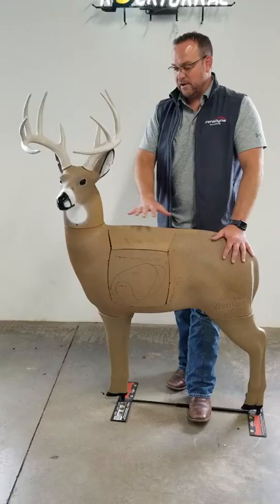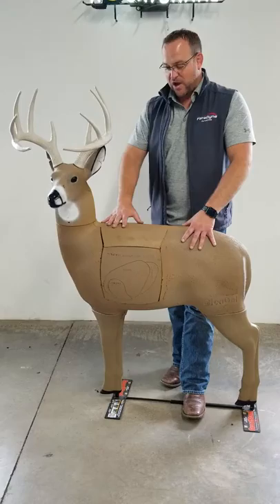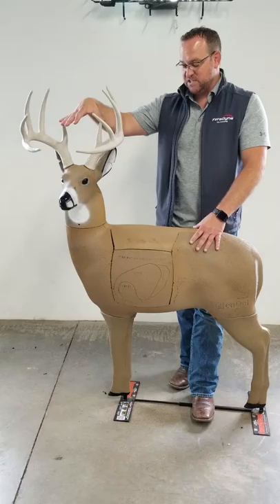There are a lot of cool features on these deer. A lot of features carry through the whole line, so they all kind of work the same. They all have a 150-inch rack — it's one of the first things that you see about it. The other thing you see is this core.